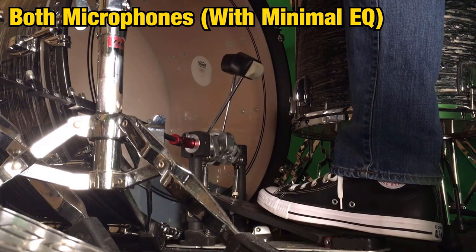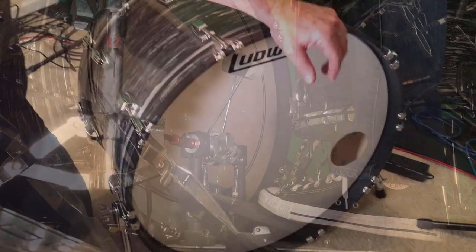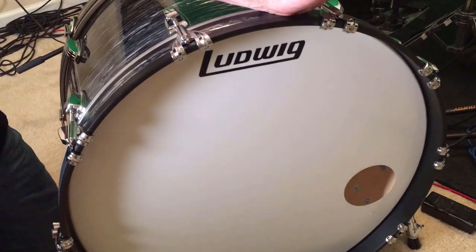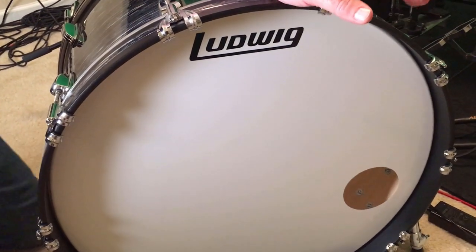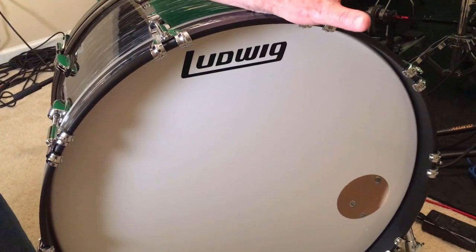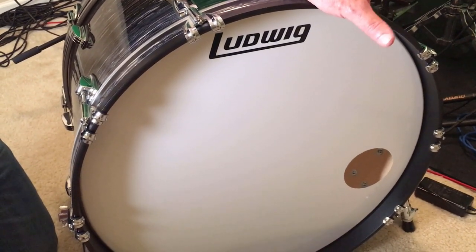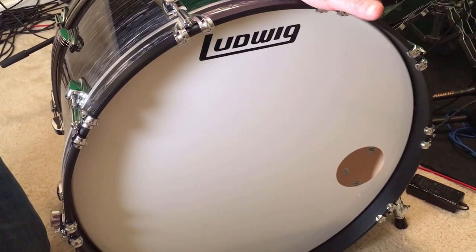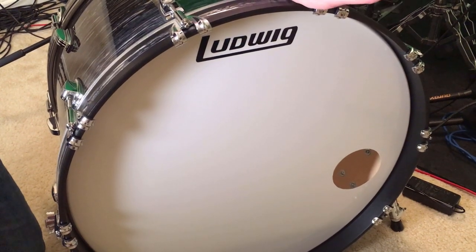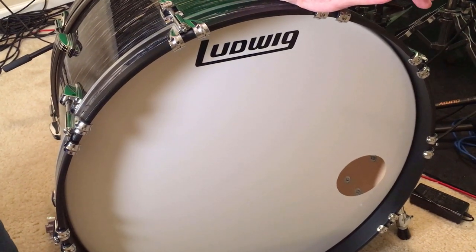That about wraps it up for this video. The take-home message is: if you have larger bass drums — 24 inch, 26 inch drums — in my experience, tuning them a little bit higher than you normally would is what brings out the body and the volume and the power of the drum. Tuning them too low just doesn't give you as much as what the drum is capable of. I hope you found it interesting and useful. If you have any questions, just hit me up in the comments. Thanks for watching — see you in the next one.